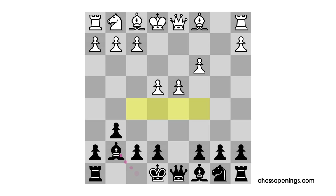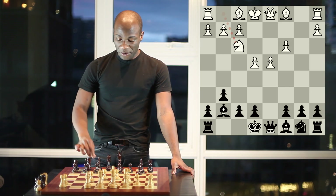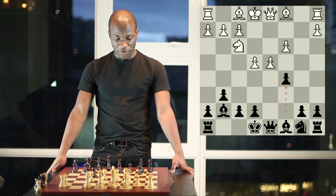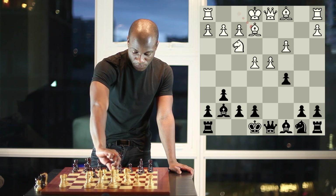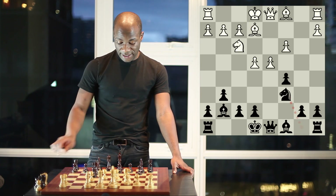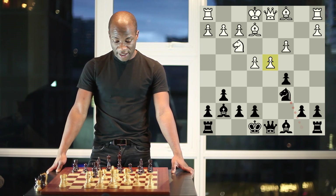Black always has some difficulty finding squares for his pieces because the pawn center controls so many squares and can rapidly be advanced — for example, e5 or d5 could always push material backwards. For instructional purposes, let's see what happens if white doesn't think carefully about deploying his pieces. After the reasonable developing move knight to f3, black plays pawn to c5. If white lackadaisically plays bishop to e2, black plays knight to c6, immediately attacking the d4 pawn four times, and white has no choice but to defend.